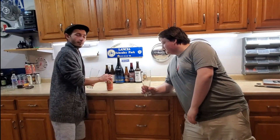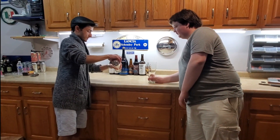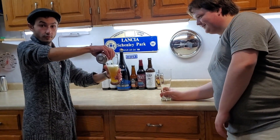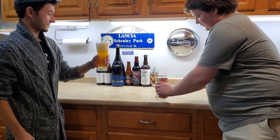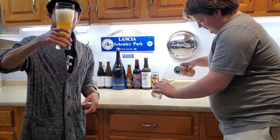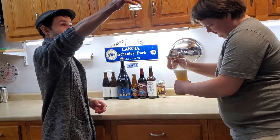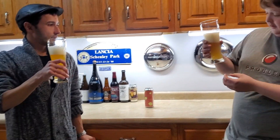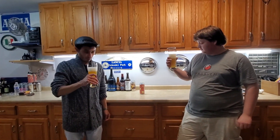Let's crack this open and get it in the glass to see what it looks like. Beautiful pour — may have taken a little too much head there, but that looks really good. It's an interesting color, one I've seen before with this type of IPA. Really nice body, beautiful.